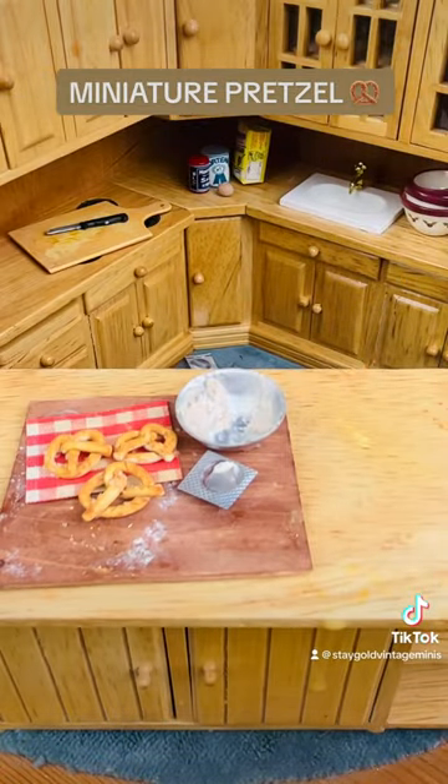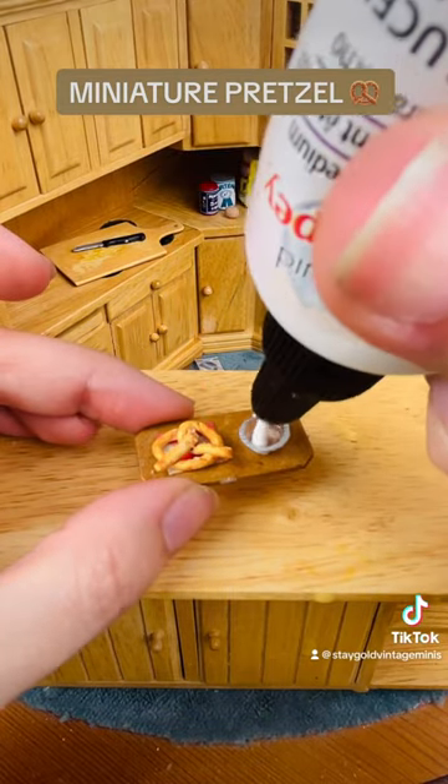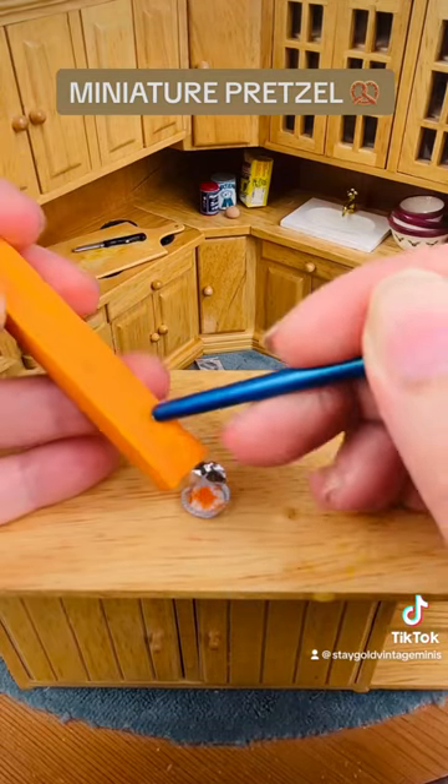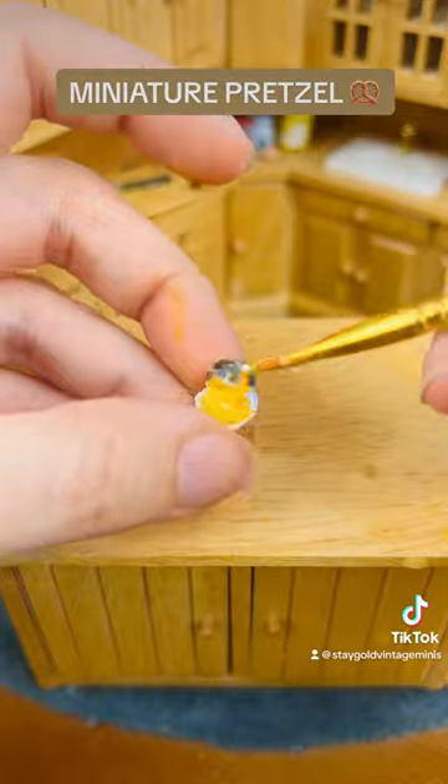What is a soft pretzel without cheese? Taking an old medicine container, I'm adding liquid Sculpey to it and then adding a bright orange color for some nacho cheese. After I get both of those in there, I'm mixing it up — and look how perfect this looks.